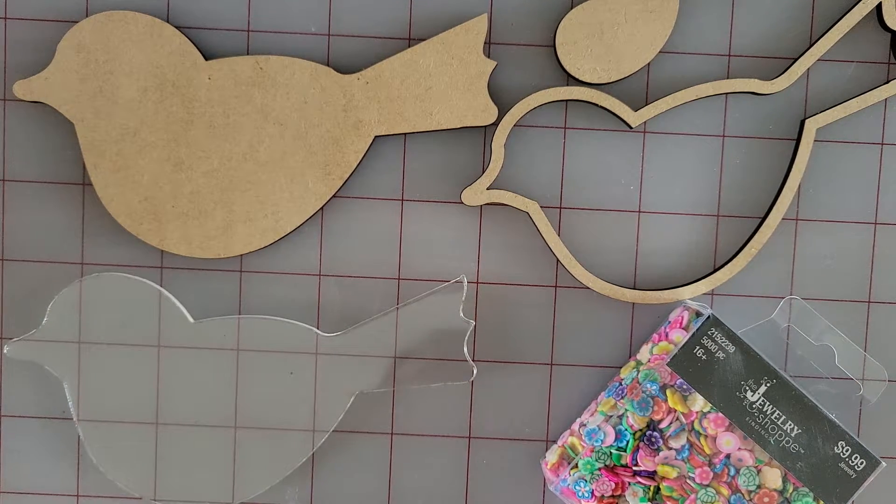My shakers last time seemed to be very popular, so this time I'm going to make some more Easter-themed ones. The first one is a bird, and I will also be doing a bunny inside of an Easter egg. I'm going to show both methods.